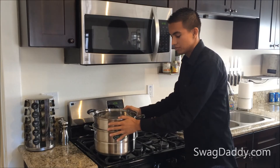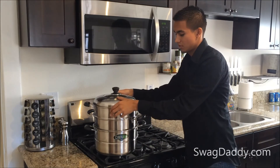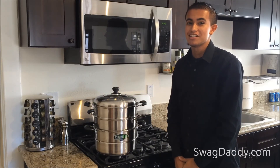As you can see here, this isn't going to fall. For more information, visit us on the web at www.swagdaddy.com.